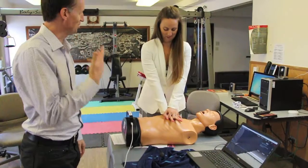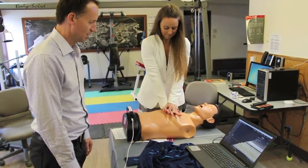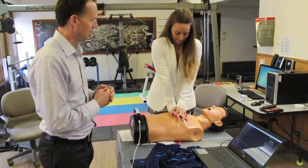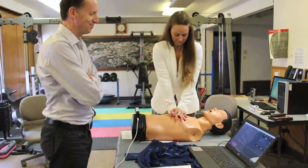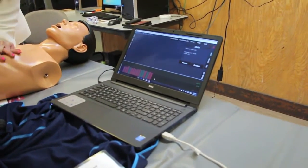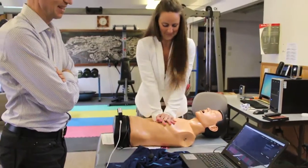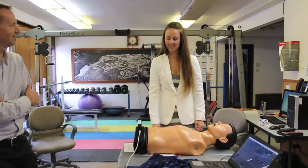Okay, that's the rhythm — ready, start pushing. Compressions, go! Good. That's a good rate, you're doing really well on the rate. Now push a little bit deeper. A little faster, a little faster — there you go, that's the speed right there. Keep going, keep going, keep going. Excellent! Okay, stop there.